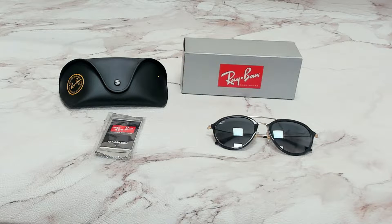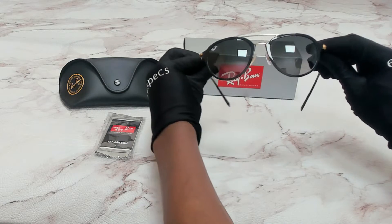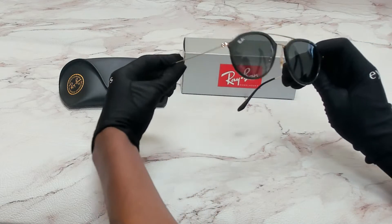Hi everyone, greetings from iSpecs.com. I'll be demonstrating Ray-Ban Sunglasses Model RB4253, color code 601/71. The color of the frame is black and gold, and the lenses are a grey gradient. They have a square shape.